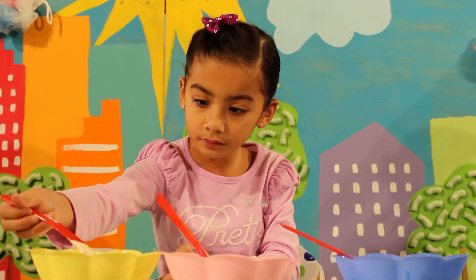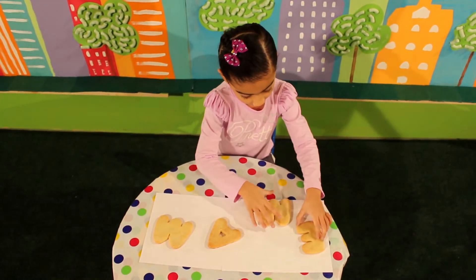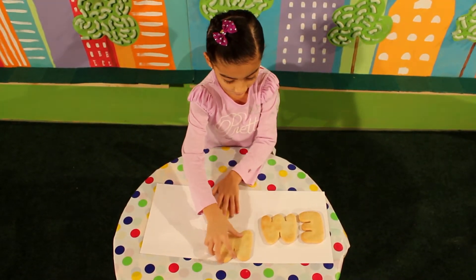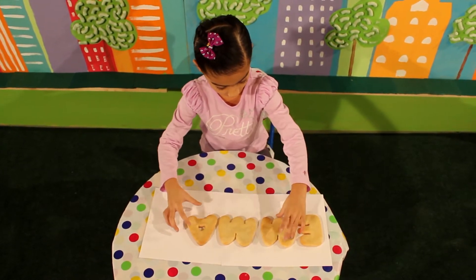Before getting into the fun, place the cookie letters in front of them and name each one that spells their name. E-M-M-A. What does that spell? That's right, Emma!